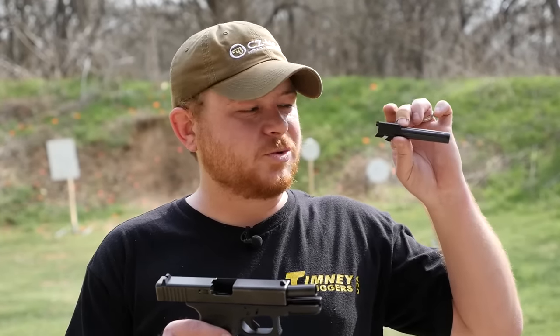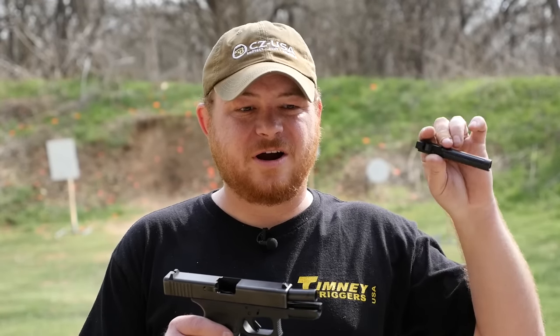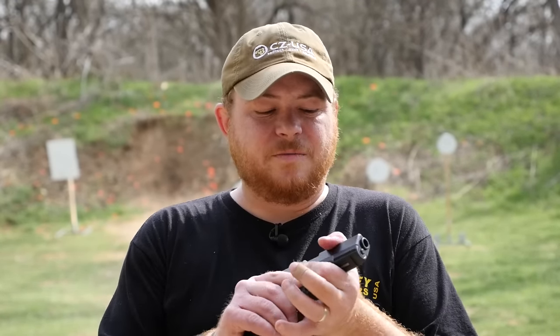One option is to purchase one of these Lone Wolf conversion barrels. This is just a drop-in affair — you only need the barrel. You don't need to replace any other parts like the ejector or extractor or anything like that. You just replace the barrel, put a 9mm magazine in there, and you're good to go.